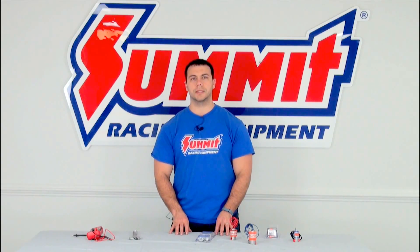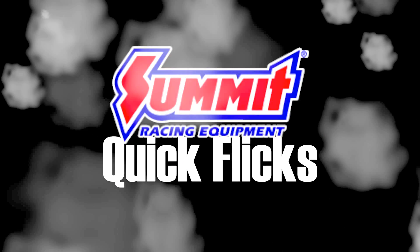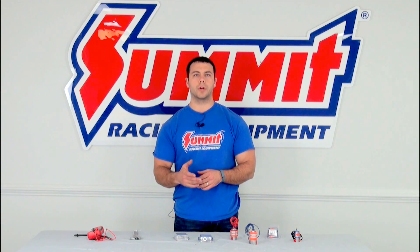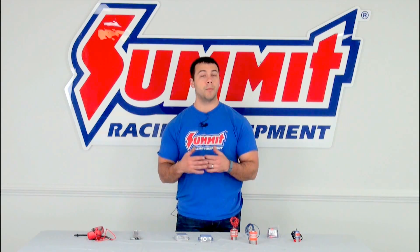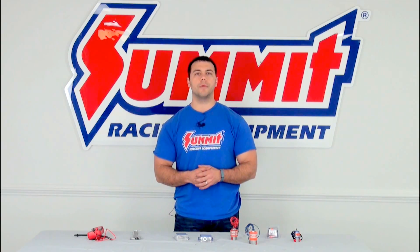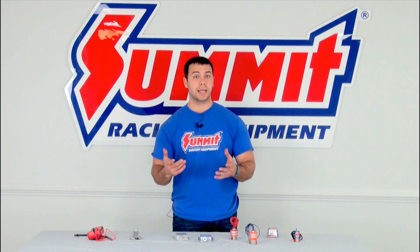Hi, I'm Al. Welcome to another edition of Summit Racing Quick Flicks. Today I'm going to be going over nitrous solenoids. Every once in a while we get a phone call with somebody saying their nitrous is not working on their car, and one of the first things we ask them is have you checked your solenoid? So I'm here today to go over a few basic tips on what to look for and how to make sure that your nitrous solenoid is operating properly.